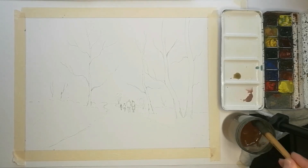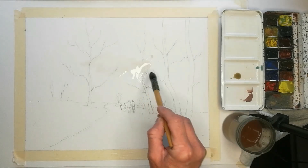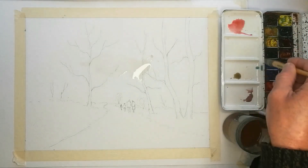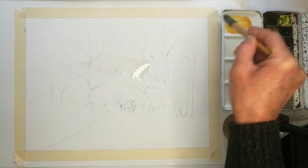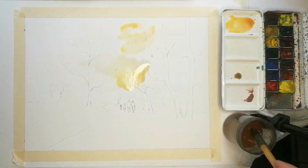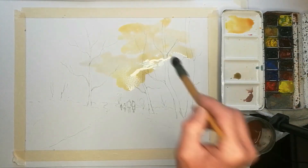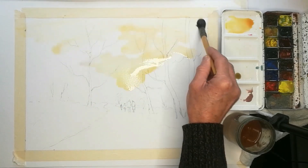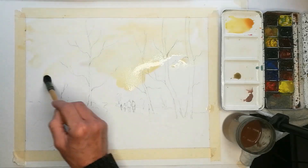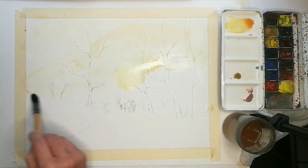I started with an outline drawing in pencil onto Bockingford watercolour paper, 140 pound not surface. I did tape round the outside so we get a nice edge when I remove that tape, but it's not held to the board itself only in the four corners — it's not taped down all round. I used cadmium lemon and a little cadmium red to produce an orange effect. I didn't damp the paper first, but I used a number four mop brush and used the wash of colour to actually damp the paper.